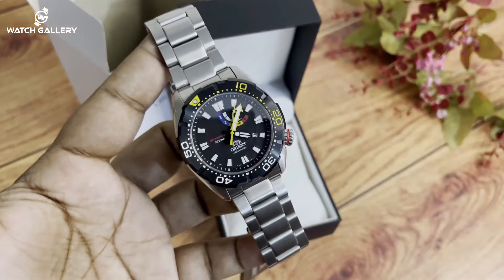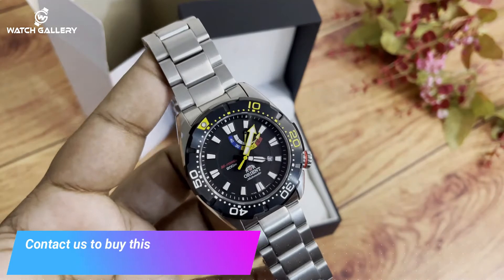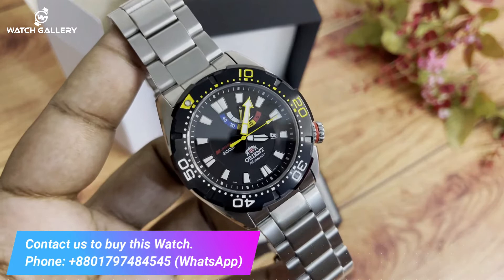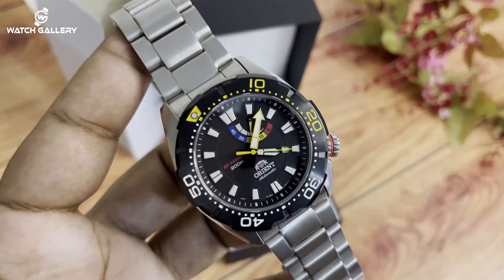This is the best look of the Orient brand. This is the Orient brand that is the most popular orange brand. This is the collection of the Orient brand.